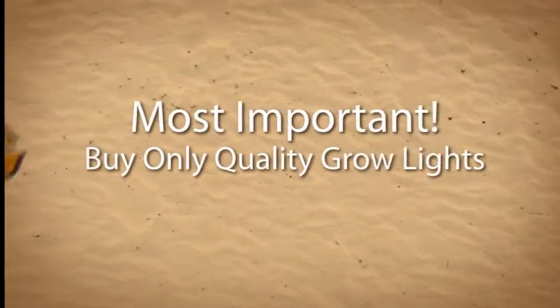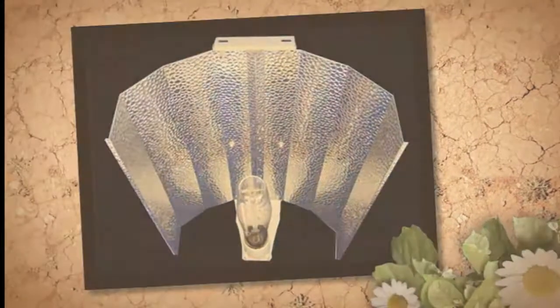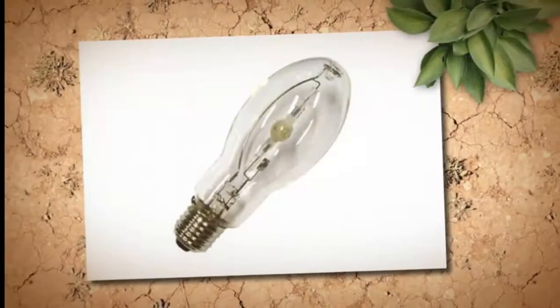The type of light you buy is governed by what you intend to grow and the amount of space you have to grow it in. Don't base your choice on price — base it on quality. Good lighting will give you the biggest advantage of all.